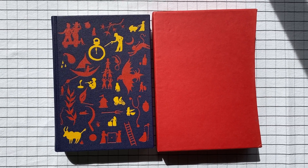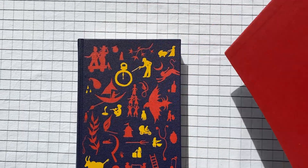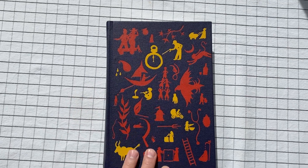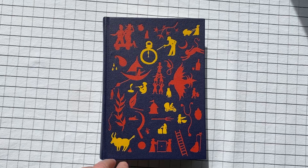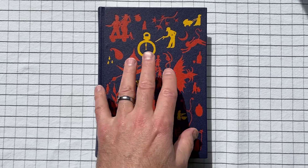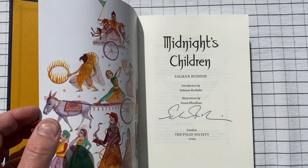Midnight's Children by Salman Rushdie. This is a Folio Society edition, comes with a slipcover. Salman Rushdie teaches university, or did for a while — maybe he still does — not far from where I was living, and a friend of mine was going to be meeting him and I asked her to get his autograph. So this edition is autographed, though I never met him. She said that he mentioned this was his favorite edition of this book, this Folio Society edition.